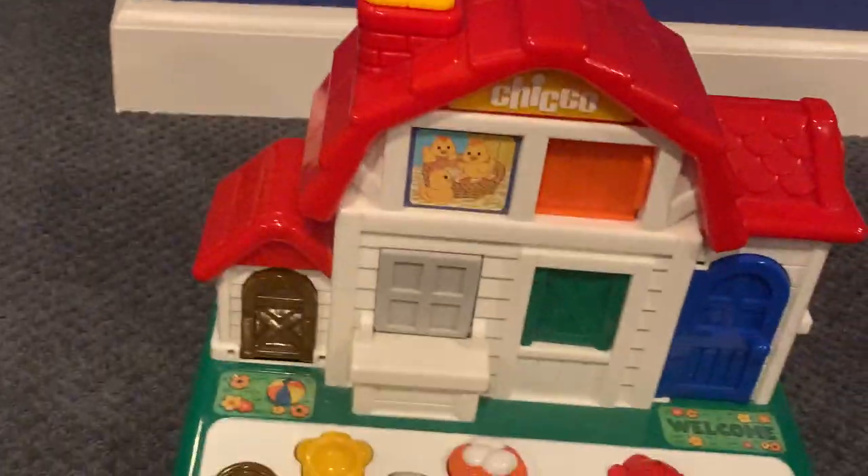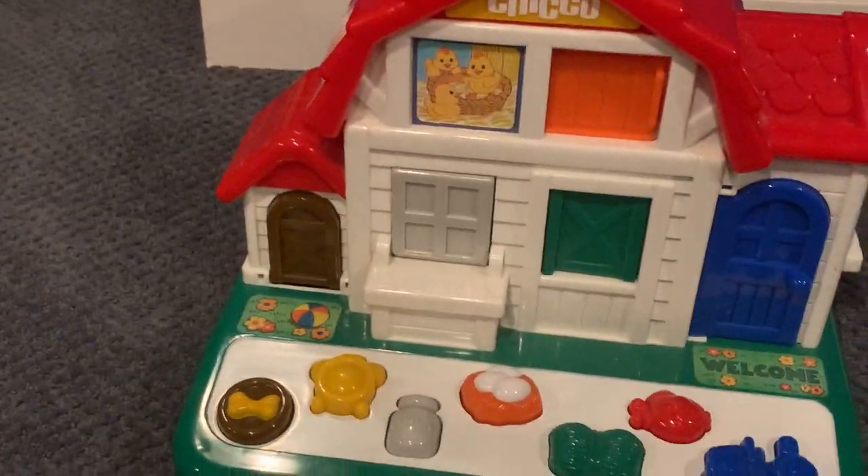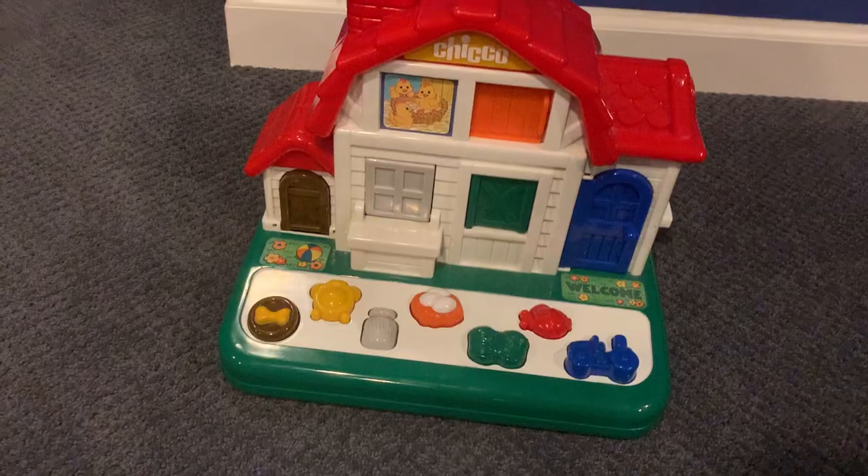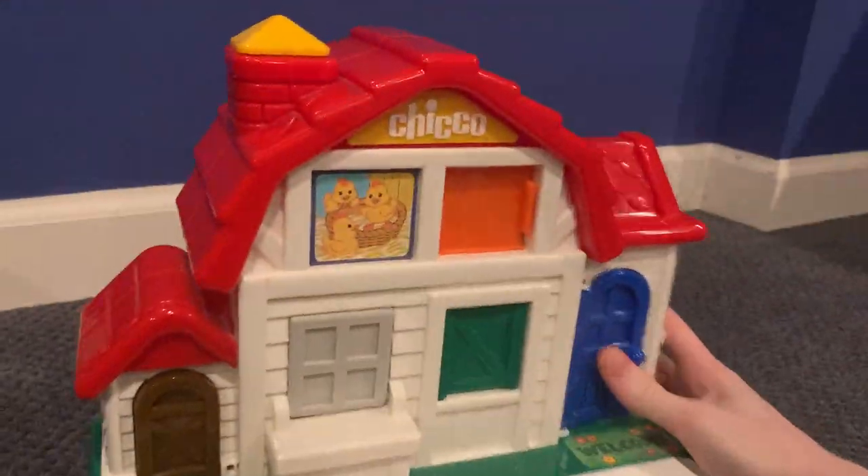These toys are really well made, and I'll show you what it's all about. For those wondering, yes, it does require a battery, so it does make sounds. I'm gonna try to make it short. Fun time — here's the toy.